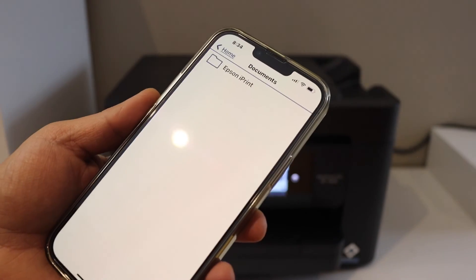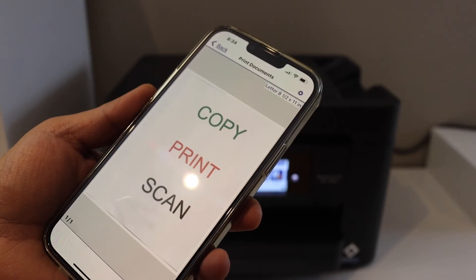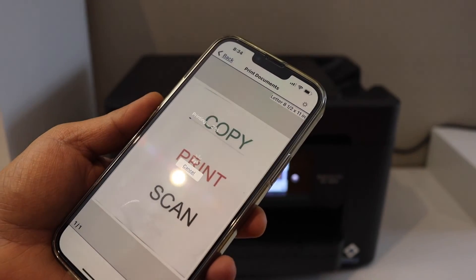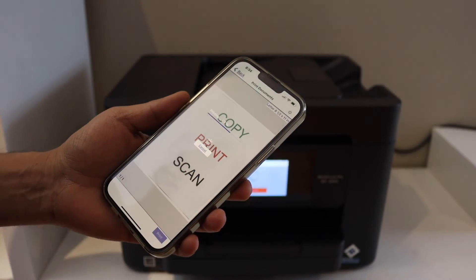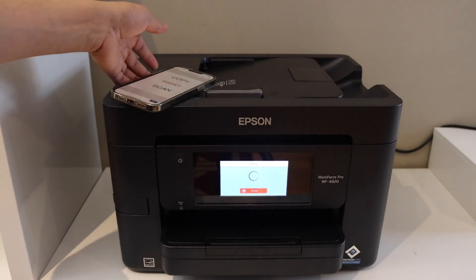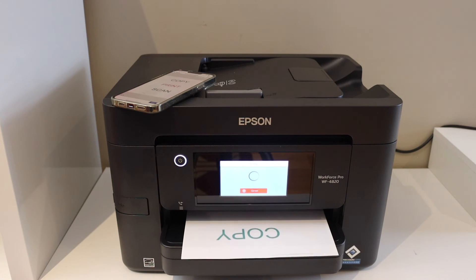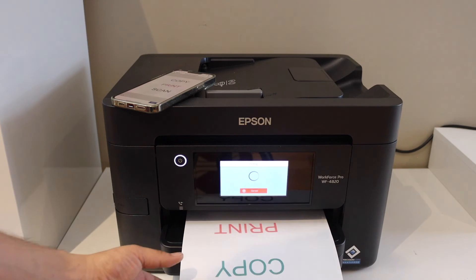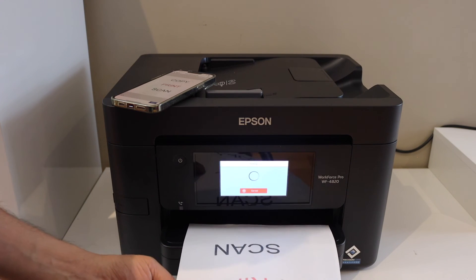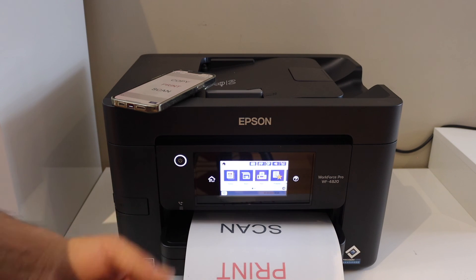For example, to print documents you can simply go to Print Document, select any document to print, and give the print command. The print quality is good and it is fast. It's a great printer for home or office use. Thanks for watching.